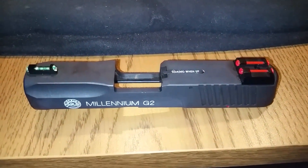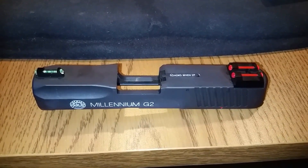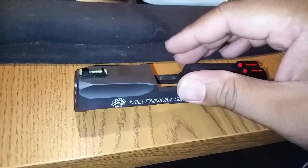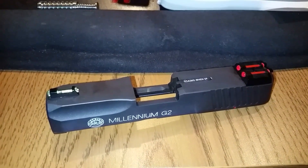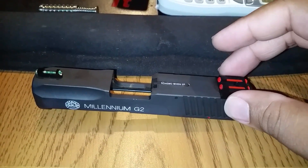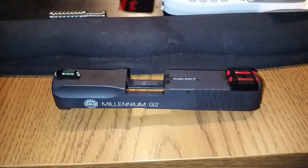I think I dropped about 80 bucks between the sights and the stainless guide rod, but in my opinion it's worth it. Little things like that make a big difference when it hits the fan. If you're looking into upgrading your sights, Lakeline also has night sights — I didn't go with those because I wanted to try the fiber optic first. It might be an option for the future. Go ahead and check them out, they have some pretty cool stuff.